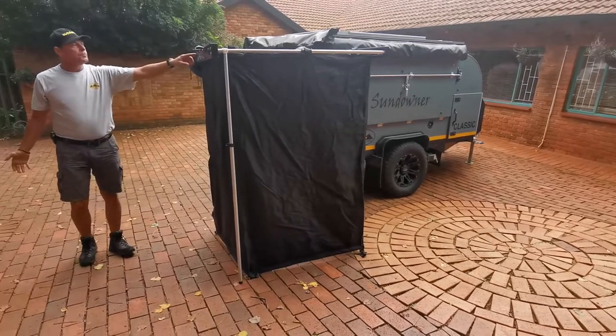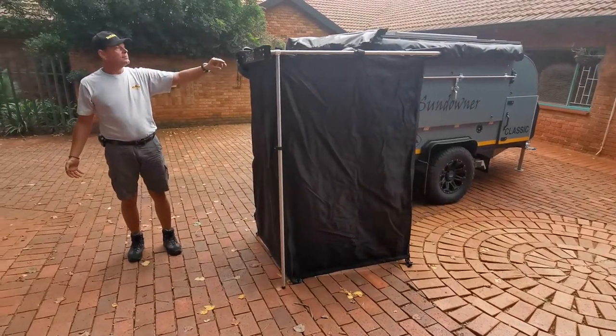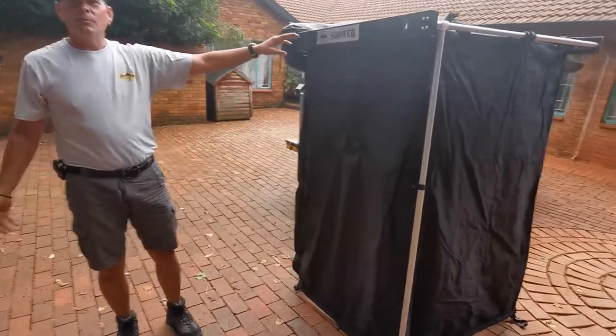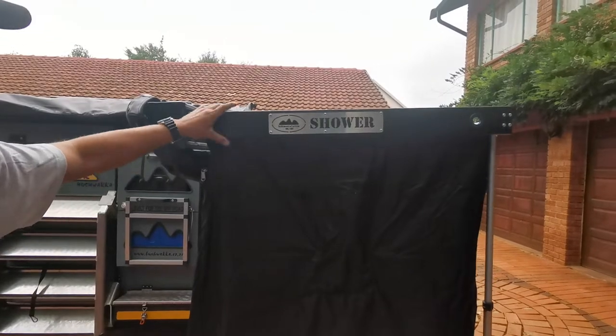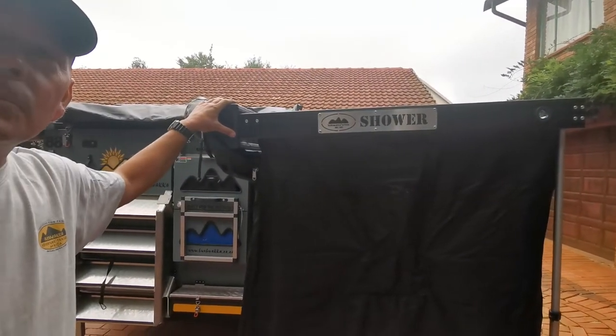There's the Bushwacker shower — our branded Bushwacker shower. All aluminium, on a heavy-duty swing-out stainless steel bracket. Ideal, quick, and easy to set up.